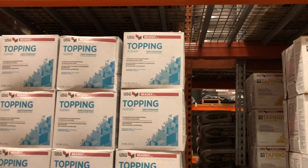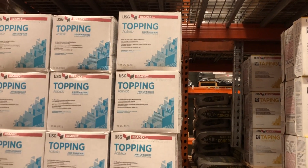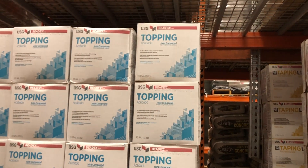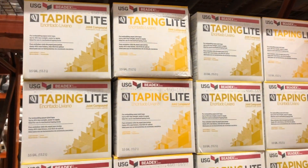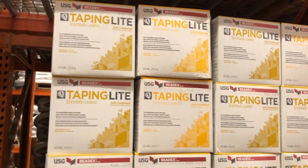Use taping mud to put your tape on and your corners on, and then you're done with it. Over here you have topping — yes, that's made for putting a coat of mud on. But it's not topping light, it's just topping. It's the cheaper mud, cheaper quality, harder to sand. I don't like it at all, I don't recommend it. Forget about that. Stick to light — I don't care if it's all-purpose, topping, or taping, stick to light.